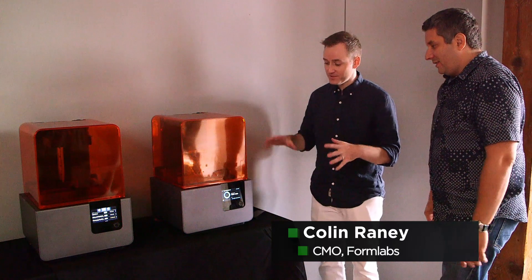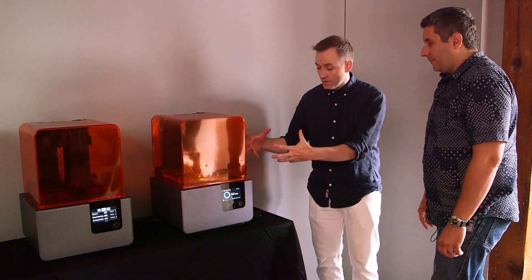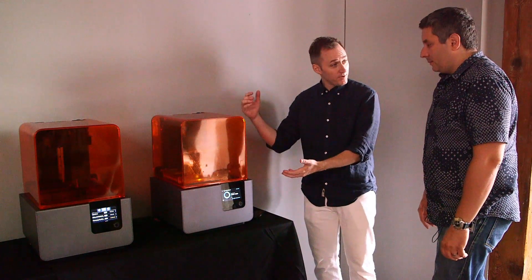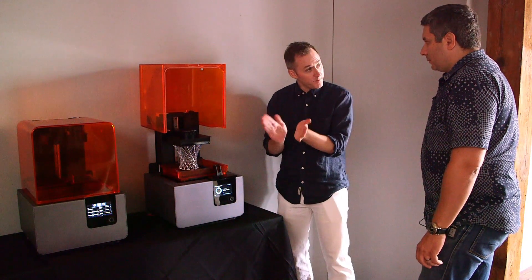There are kind of two big differences when you look at the machine — it's the experience of using it, but more importantly, what you get out of it. We redesigned the optical engine. The laser is 50% more powerful. Now we had to make our own custom galvanometers, and galvanometers are the mirrors that move the laser.